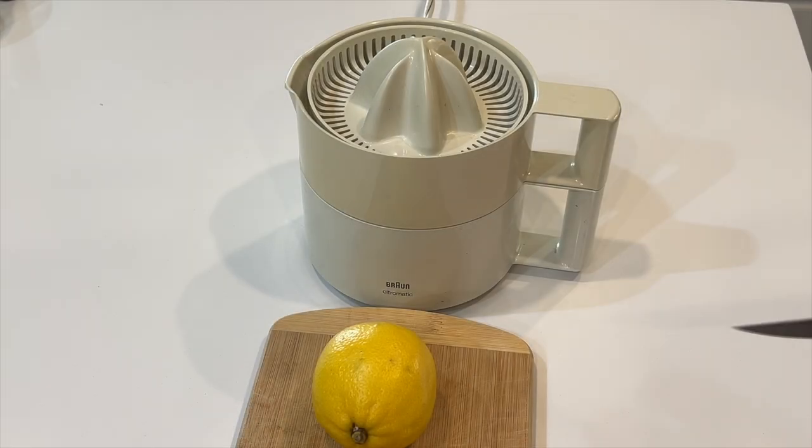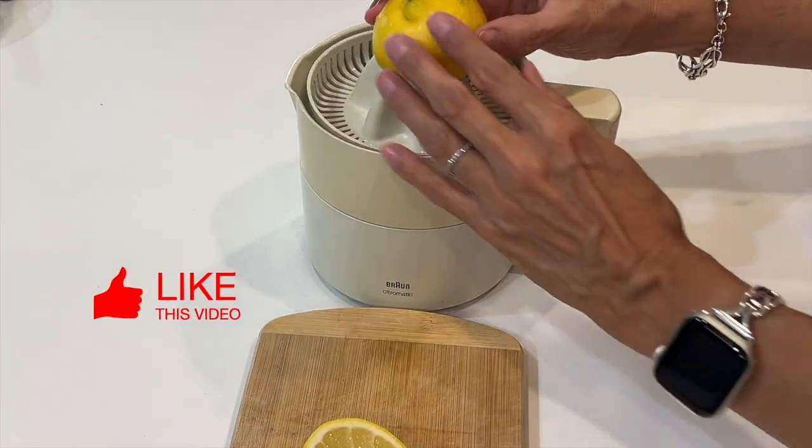Preheat your oven to 450 degrees Fahrenheit. Start by squeezing the juice of one lemon.